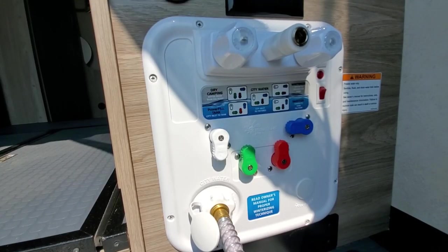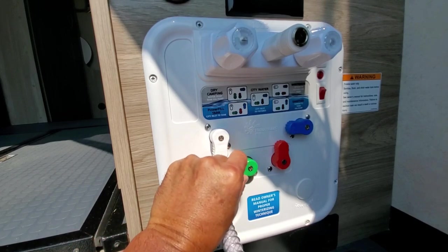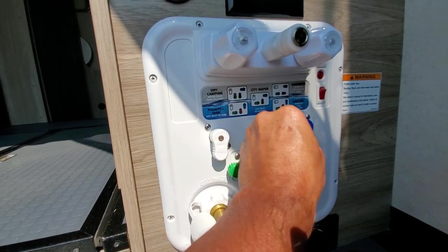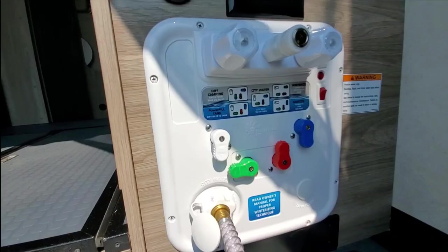We're actually going to start with the power tank fill. This is where you're actually going to fill your fresh water tank so that you can use the dry camping setting. For power tank fill, all you do is just match the diagram and make sure that everything is set accordingly. That will go ahead and fill your fresh water tank.